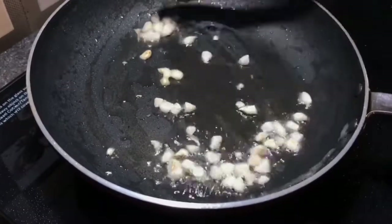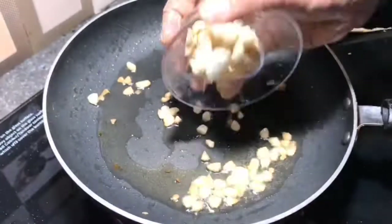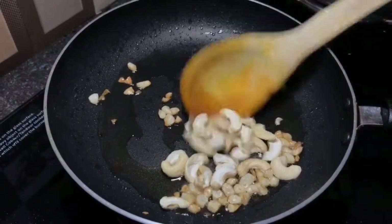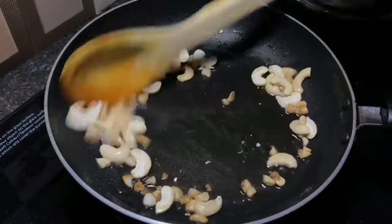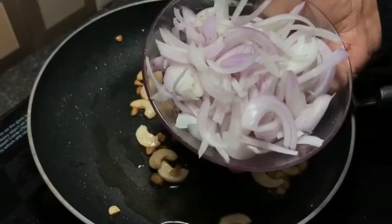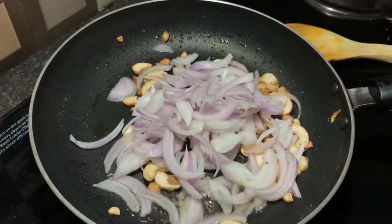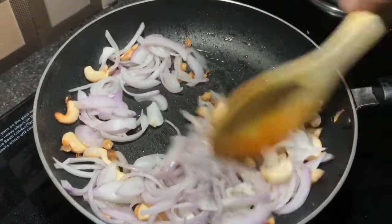Now we add cashew and fry it. Mix it in a little bit.